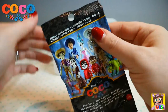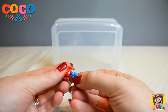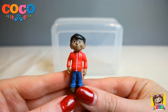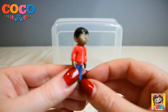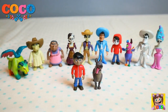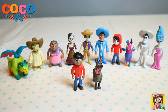If this is Miguel then we have got the full set of Disney Pixar Coco — how awesome! It is Miguel! We have now got the full set of our Disney Pixar Coco blind bags. We got a full set — I'm so happy! Here are all of our awesome characters from our Disney Pixar Coco blind bags. We got a full set of all the characters!